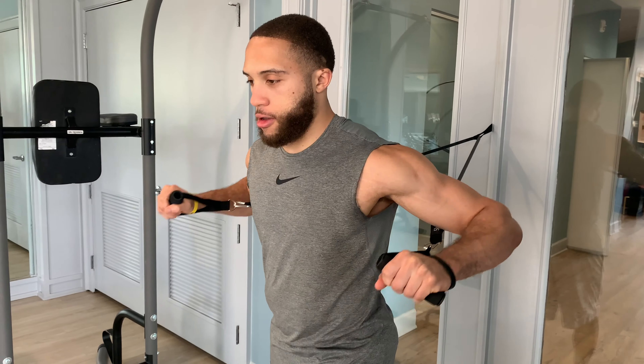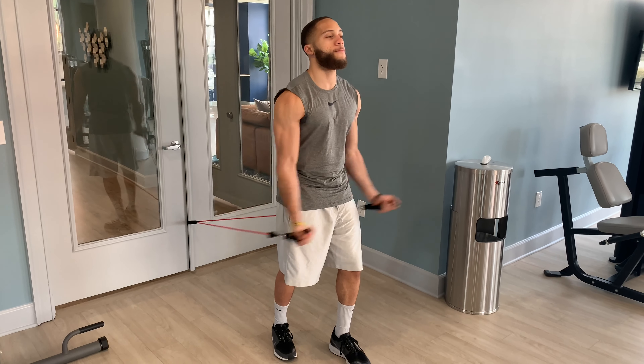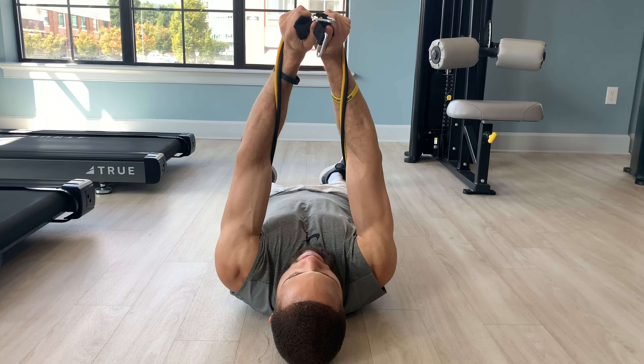In this video, I'm going to teach you guys how to add strength, size, and definition to your chest using only resistance bands. We're going to do a total of five exercises, really catered towards helping to build that strength, build that size, and build that mass by hitting all three different sections of your chest.